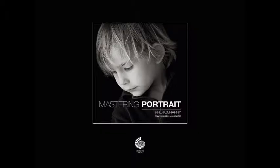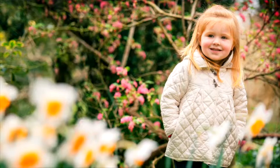Hi, I'm Paul Wilkinson and along with Sarah Plater I'm the co-author of Mastering Portrait Photography. In this short video we're going to show how we created this image of Amelie, a little girl three and a half years old, in our studio garden in amongst daffodils.